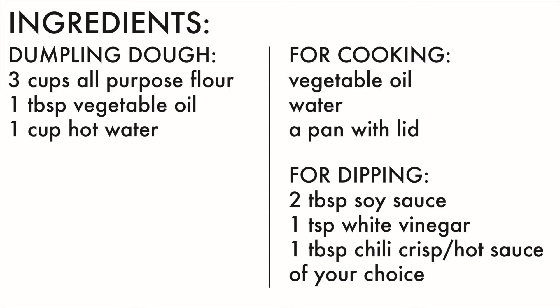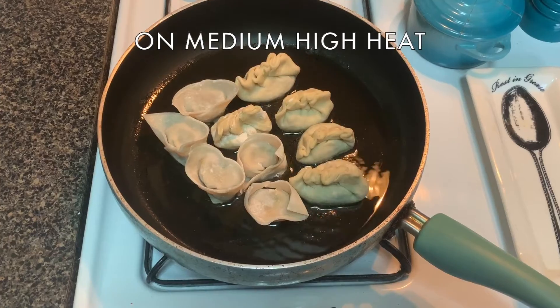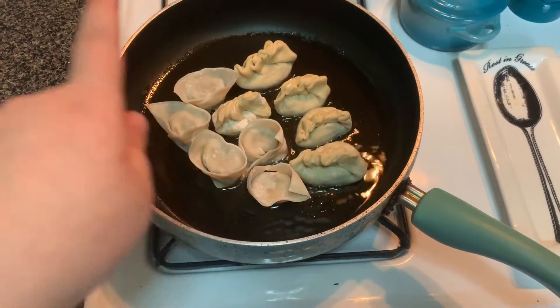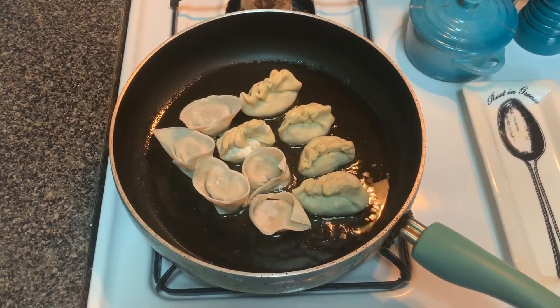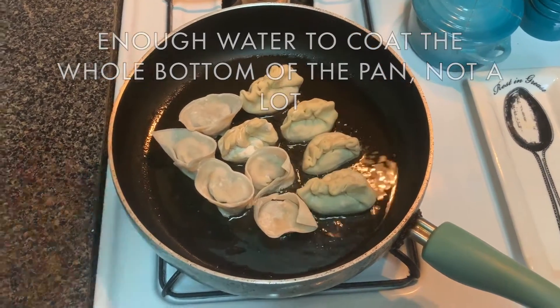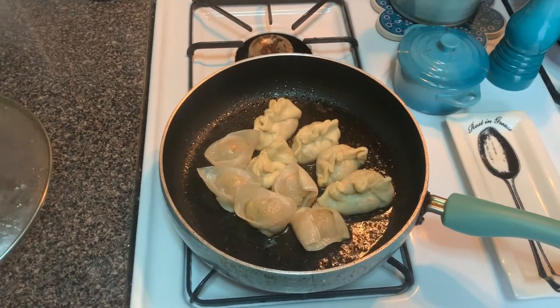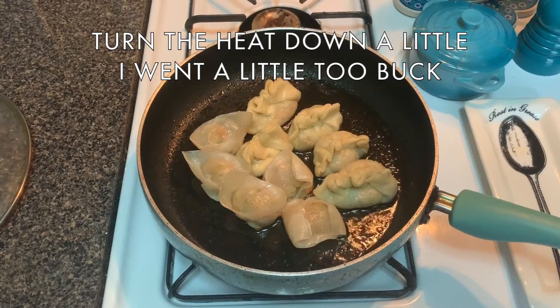Here is a little refresh of what you need for cooking your dumplings and for the dipping sauce we're going to make. In a pan that has a lid, I put a little bit of vegetable oil and placed both the homemade and store-bought dumplings. We're just going to let this fry for about a minute, then put a little bit of water in and cover it for five minutes. It's been five minutes, so we're going to let it go for another two minutes with the cover open to crisp them up.